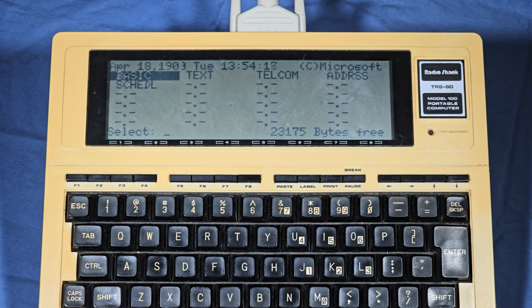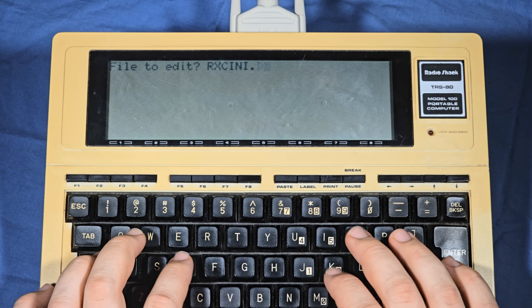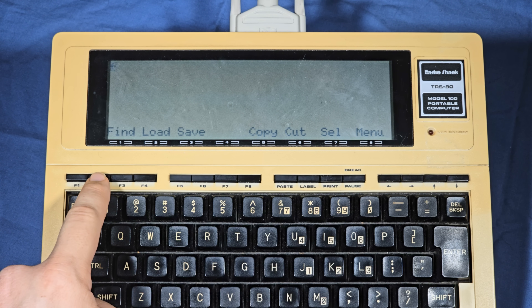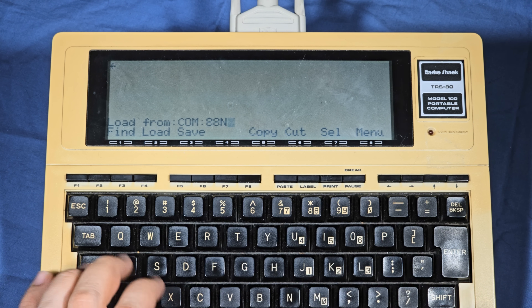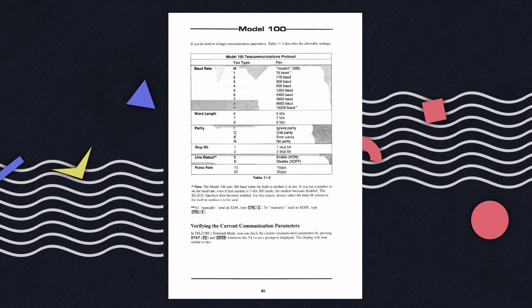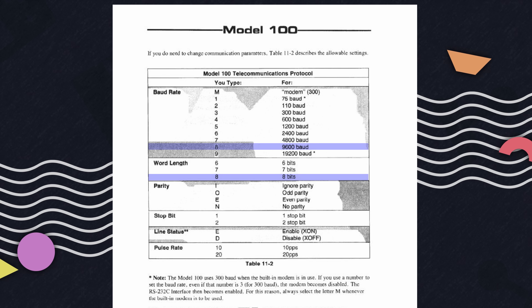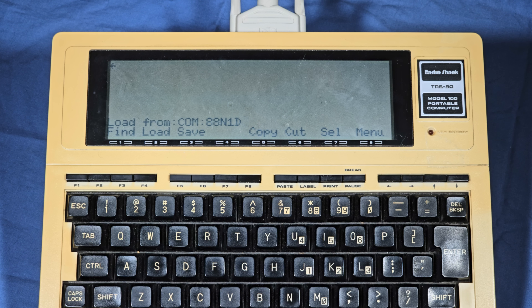The first step is bootstrapping the Model 100 to have the ability to load the RECCPM firmware. Go into the text program and give it the file name rxeini.do. I would recommend pressing label here so you can know what the function keys do. We need to press F2 to start a load. We're going to open the serial port here with com: 88n1d on the computer to save anything sent to the Model 100 into the file we just made. The original manual describes what this com port shorthand means, but if you use 88n1d like I am here it will be 9600 baud, 8 data bits, none parity, one stop bit, and no flow control — the most common configuration nowadays. Press enter after that to open the com port and the system will seem to freeze.